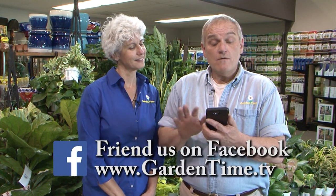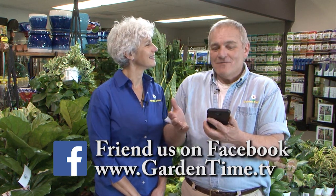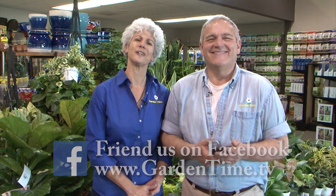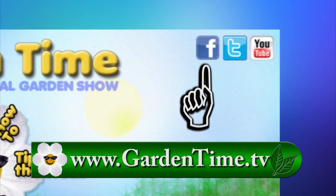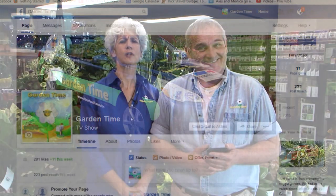1,112, 1,113. William, what are you counting? I'm counting all of our wonderful friends on Facebook. And we invite everyone to go to Facebook and like us and follow us. All you have to do is go to GardenTime.tv and hit the Facebook icon in the top right-hand corner. It's the best place to get the most updated information on Garden Time. So all you have to do is click us and like us.